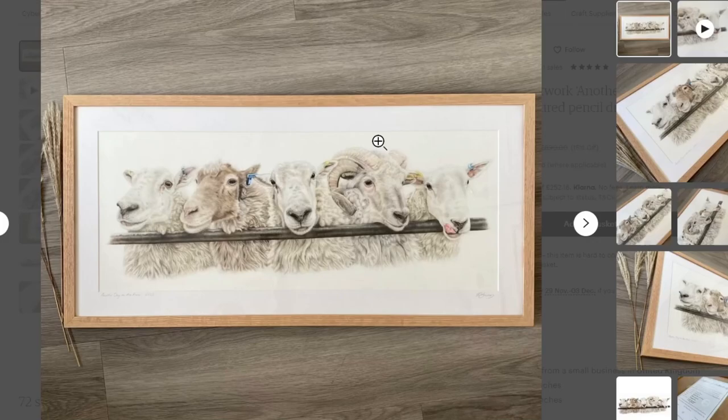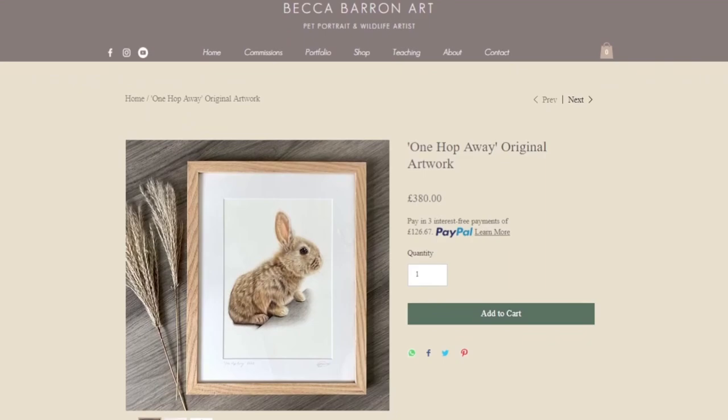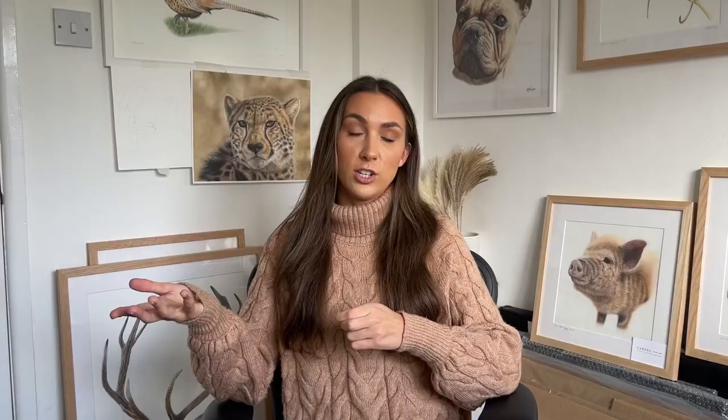After graduating, we went into lockdown, so I focused all my time on commissions and started growing other income streams like my Etsy shop with products. Then, to break up the back-to-back commissions, I started making tutorials and filming for Patreon and YouTube. For anyone at very early stages wanting to start out, I'd recommend drawing friends' and family's dogs for a very low price or even for free. It's a timely process, but you'll start getting more commissions and can keep upping your prices little and often.